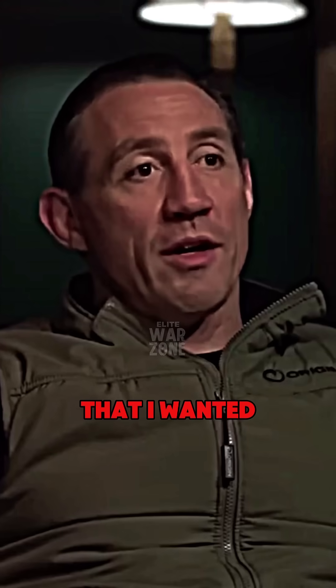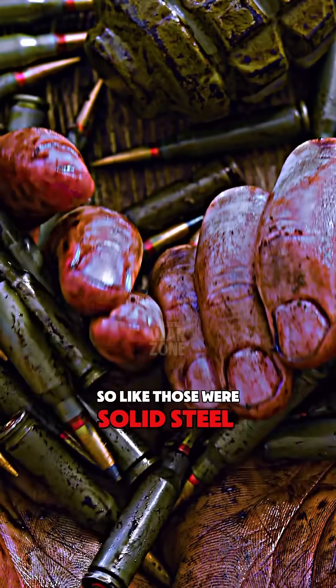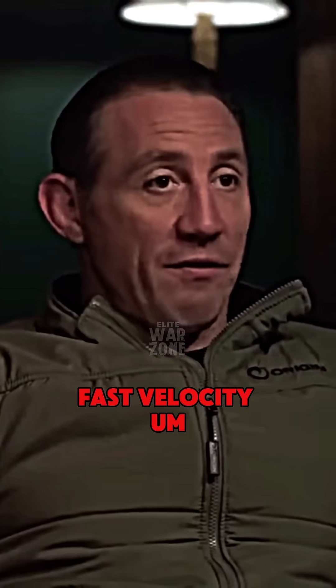They do the two things that I wanted, because I used to carry a 5.7 — I wanted that penetration with black rounds. Those were solid steel core bullets, fast velocity.